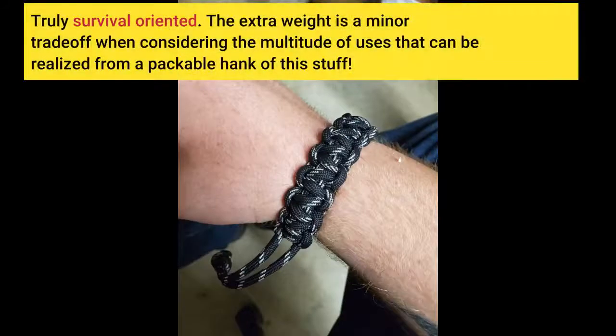Truly survival oriented. The extra weight is a minor trade-off when considering the multitude of uses that can be realized from a packable hank of this stuff.